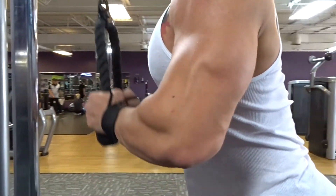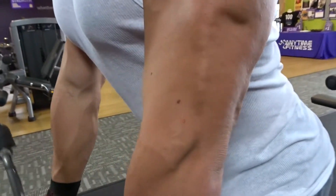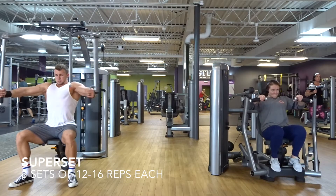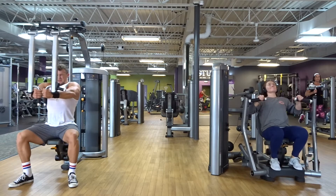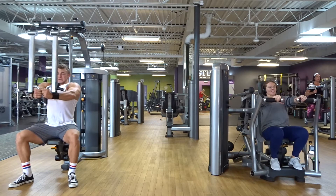Three sets of 12. That was fast. Three sets of 12.